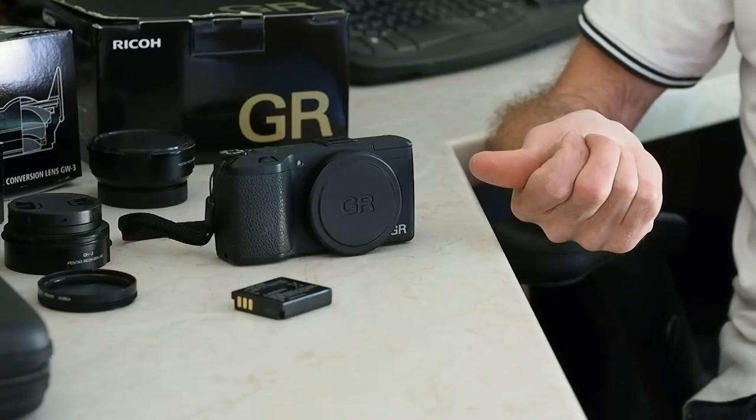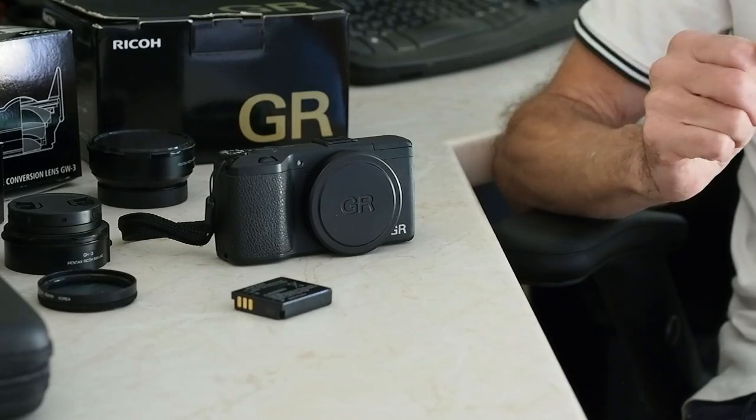Hi. Having previously made a video about one or two particular accessories I use on the Ricoh GR, I thought I'd make a follow-up video talking through all of the accessories I have for it. I've dug them all out and I'm assessing whether or not I think they're worthwhile, because certainly some of the accessories I've got for this camera I'm not convinced are worthwhile.